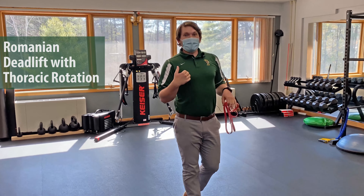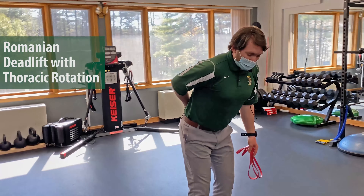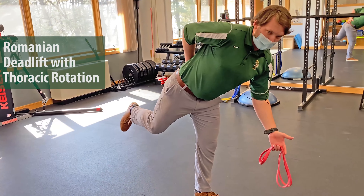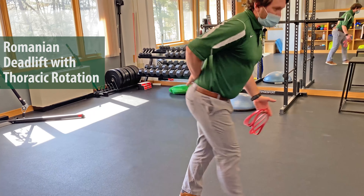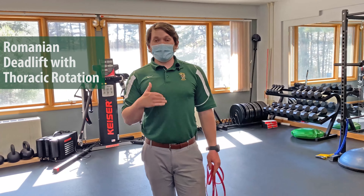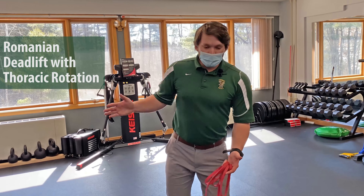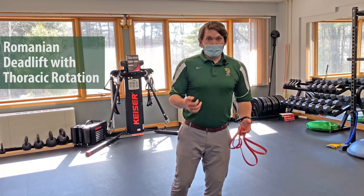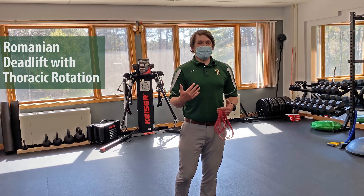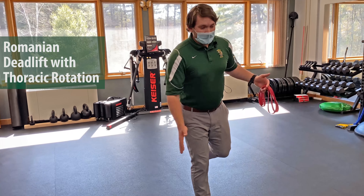Think of it as having a glass of your favorite beverage sitting right on your tailbone — you don't want to tip that glass as you rotate to one side versus the other. With this exercise, it's really important to go slow and stay in control the entire time. Just moving through the motions isn't going to do you any good. We're looking for two sets of 10 repetitions, keeping it nice and slow, then switching to the opposite foot for the same motion.